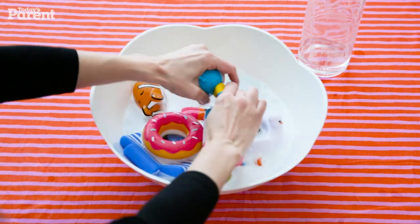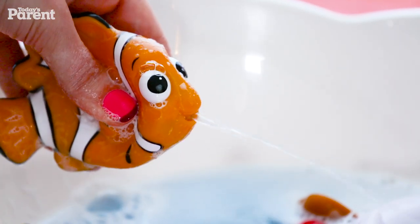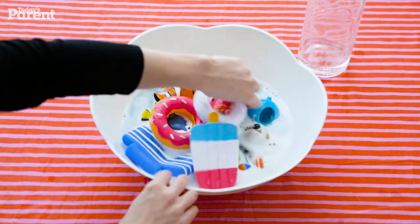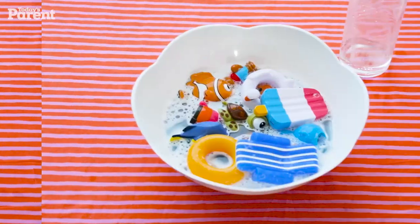Whirl it around to help the mixture get into all the nooks and crannies. Always test those little squirters and make sure the water runs clear. If you see any gunk, toss them. Better yet, look for bath toys that open up and are easier to clean.